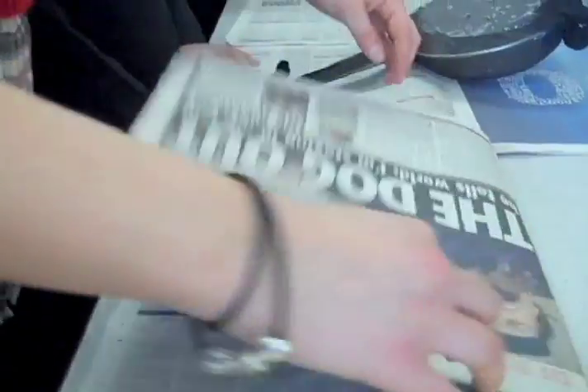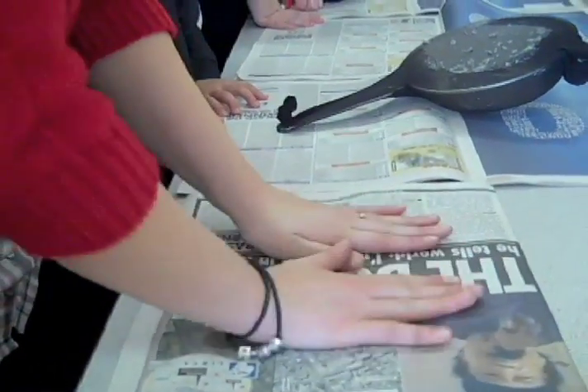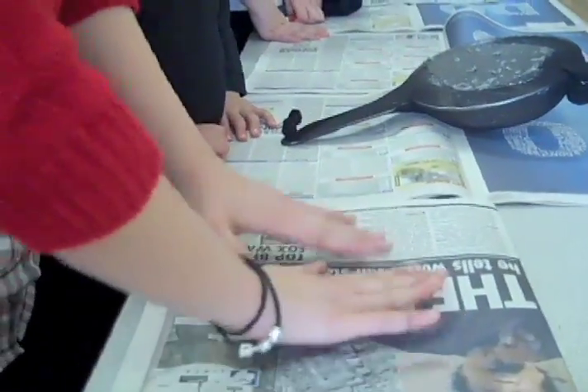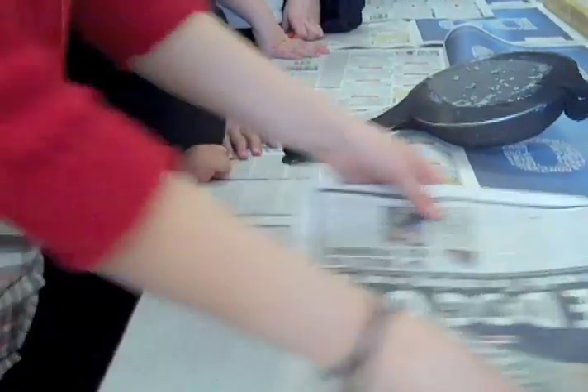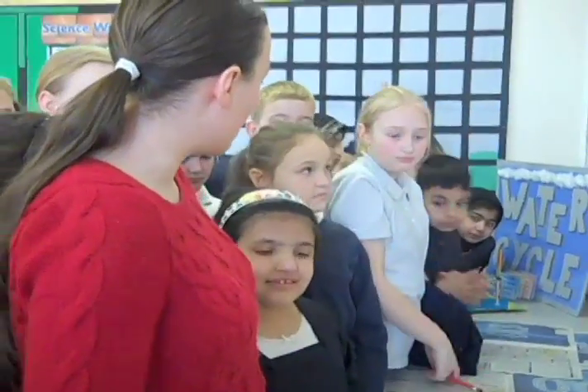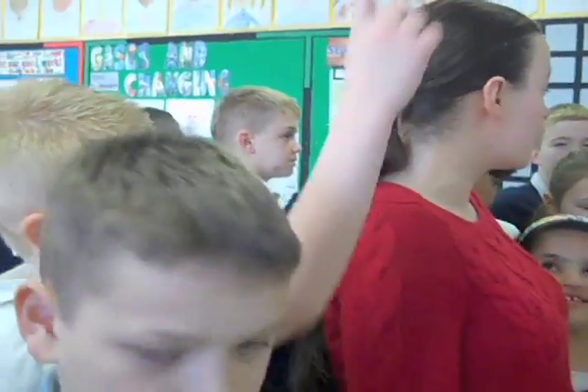And then all we're going to do is close the newspaper, make sure we squash it down nice and evenly — as even as we can — we want a nice big piece of paper. Put it to one side and leave it. And hopefully in a couple of days I will have a nice dry piece of recycled paper that I can use for my investigation.